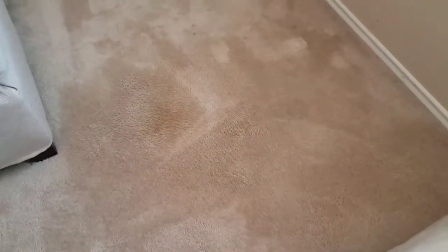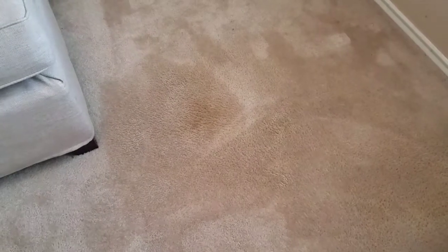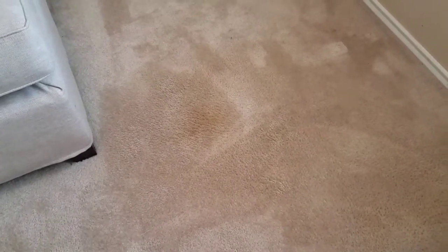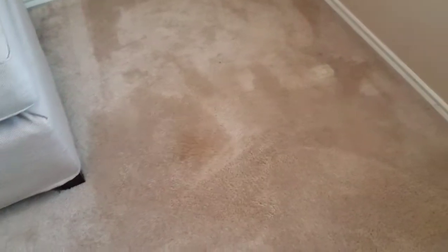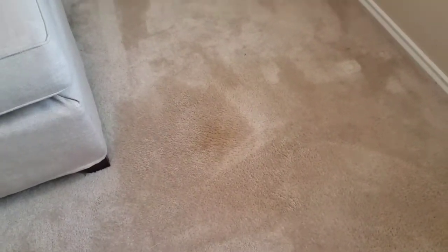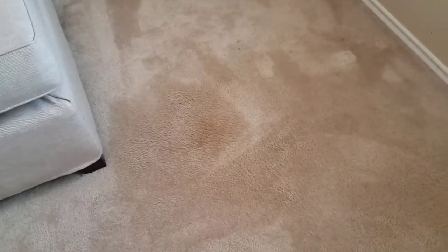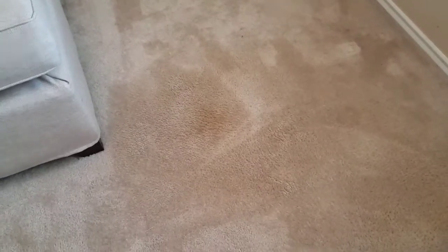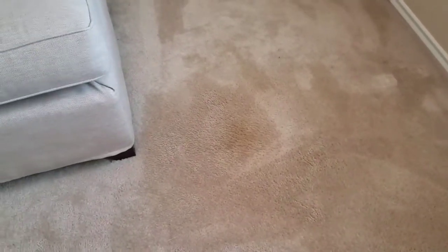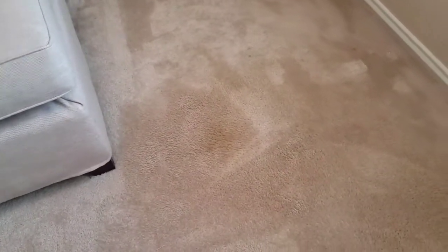The only thing is there was some in the carpet, and that was all I could do with it. They had wiped it with Clorox wipes, and a lot of the times when you do that — this is a good example of what happens when you try to do it yourself and you don't know what you're doing — you lock it in. I had success with the couch because she left it alone, and I didn't have good success with the carpet because she tried Clorox wipes on it and locked it in.